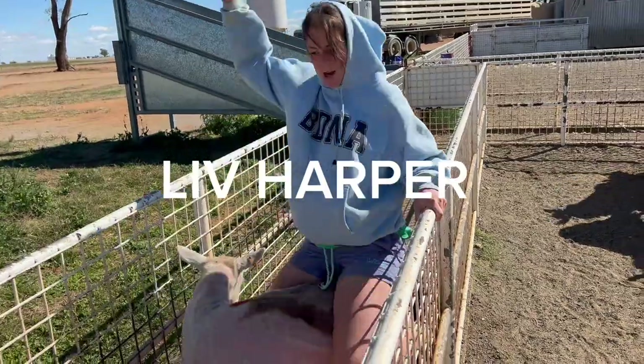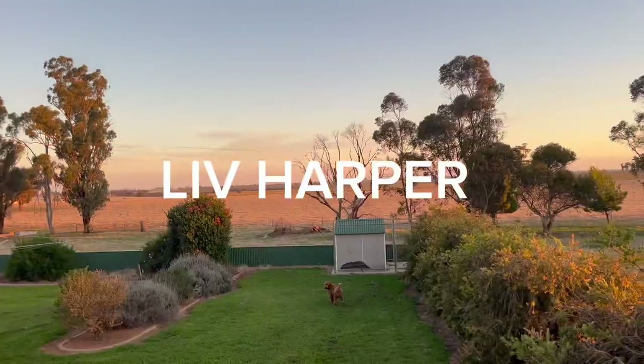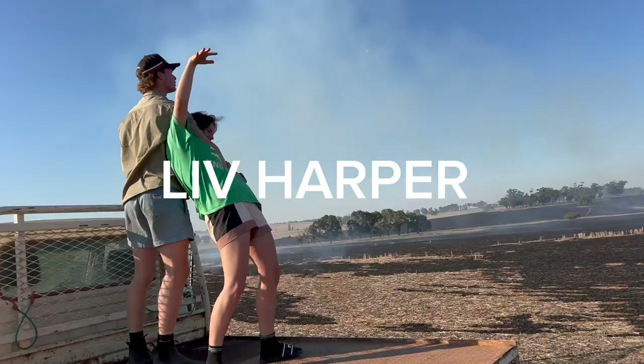Hey guys, welcome back to Liv's channel. Today we are going to make some cookies because there's actually like nothing in the house.